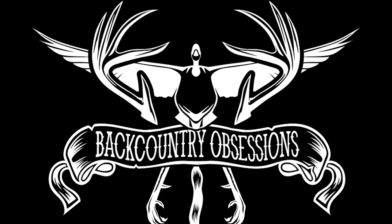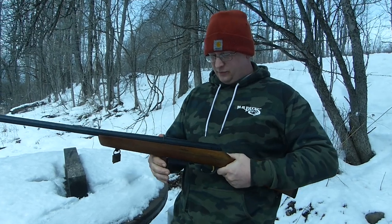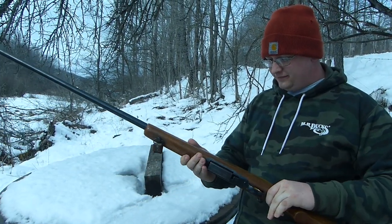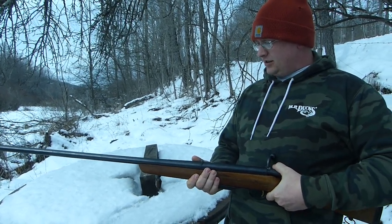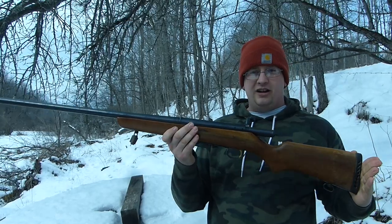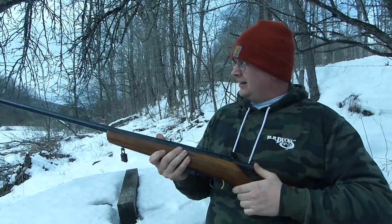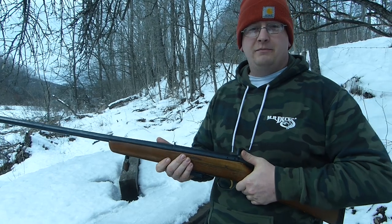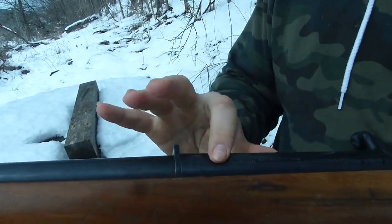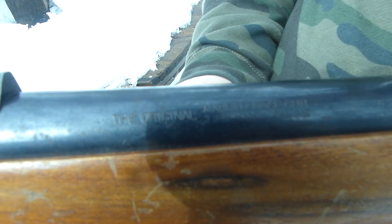Today we're going to be talking about this absolute unit of a shotgun. This is the original Marlin Goose Gun. For some reason they made it a bolt action — not really sure. I have no idea how old this thing is. The barrel is longer than the entire stock of the gun, not really sure what the thought process behind that was. It was either for range, or they wanted to beat the birds over the head when they flew by. It's stamped right in it — the original Goose Gun. Three-inch chambered Magnum.